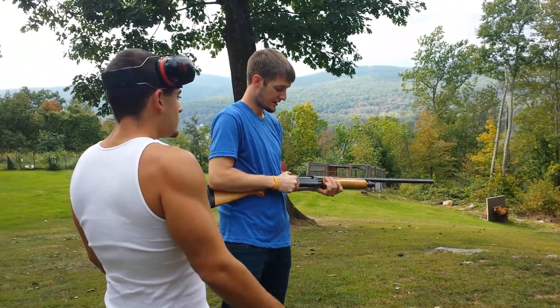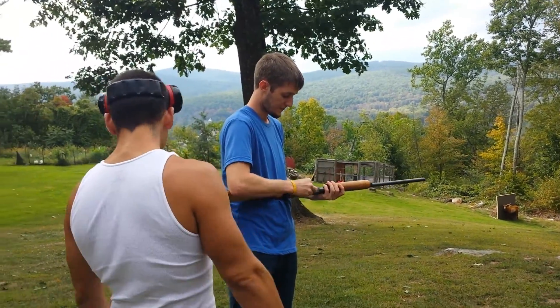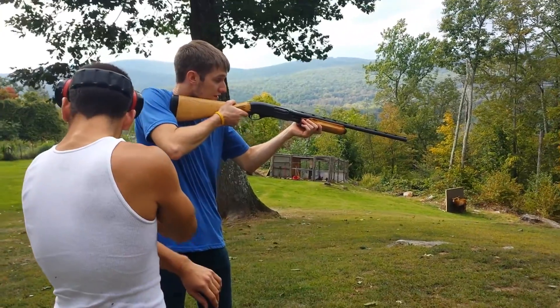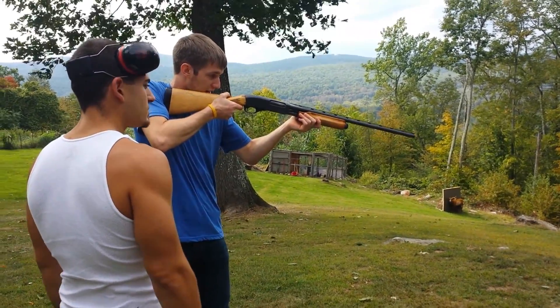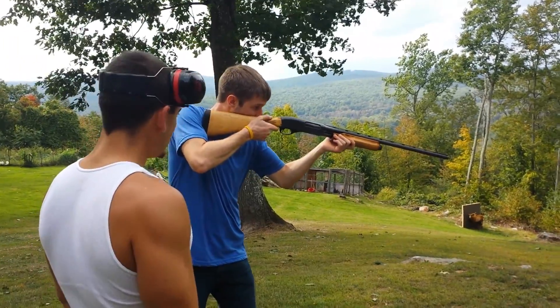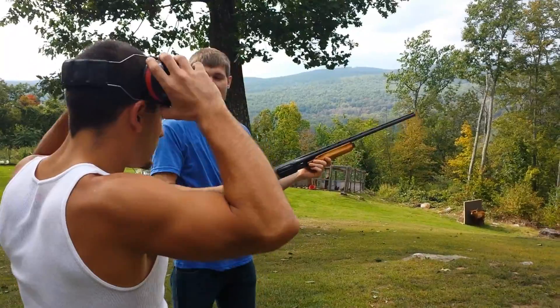What happens a lot is the rail actually throws people off. This is Shotgun 101. If you just look at that, right now I'm aiming at the top of the styrofoam and it's definitely high. You want to put your face right down in, like your teeth going right here, and just put that bead right on it.